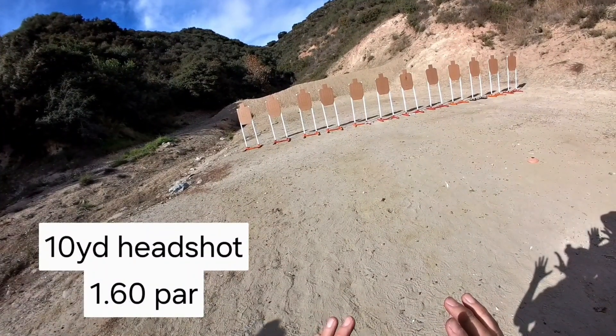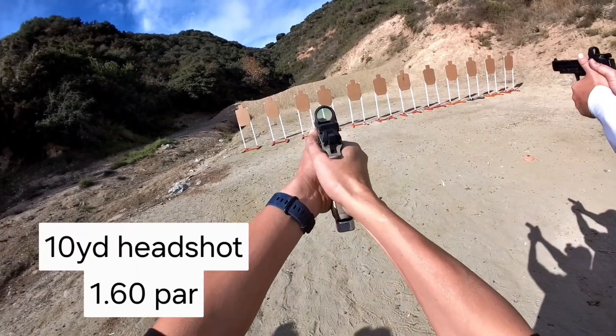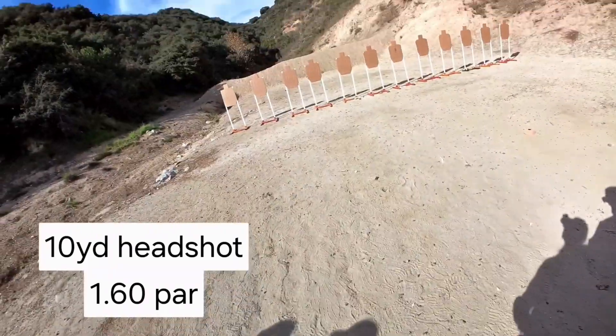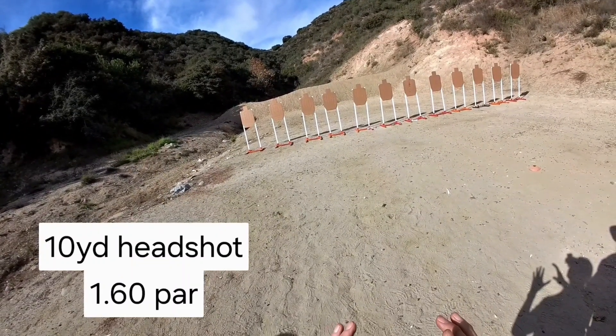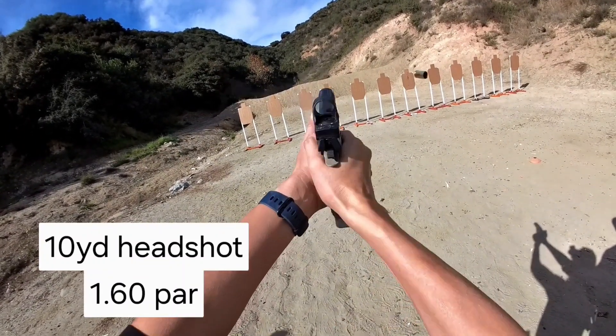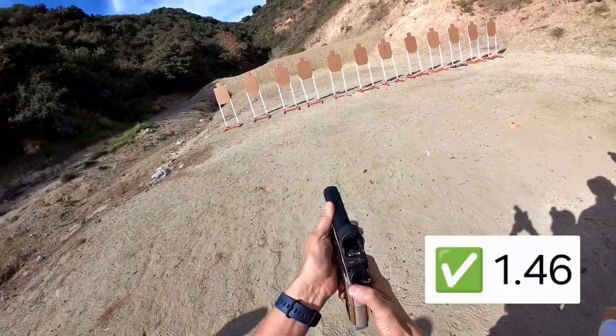Are you ready? Standby. Nope. Good job, man. One seven is a long time. Good. 146.